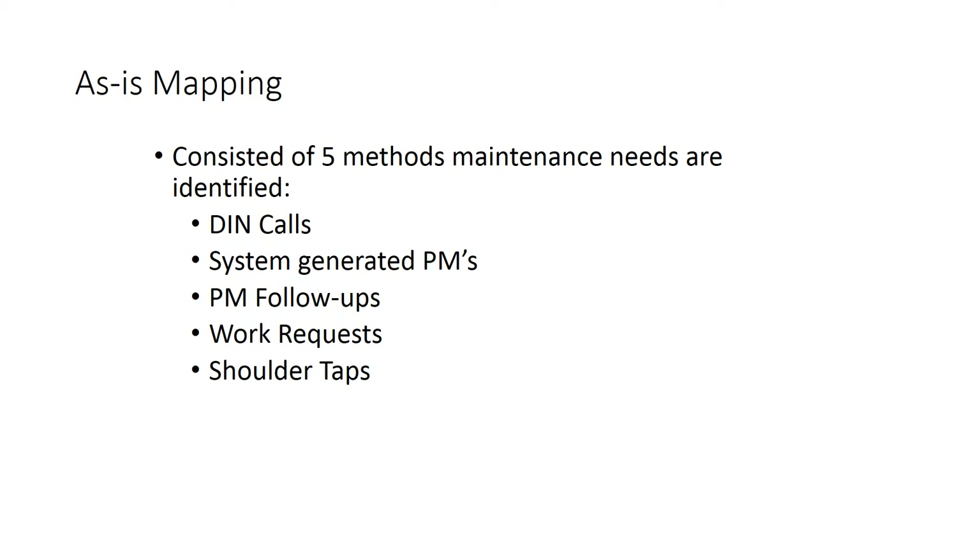For the as-is mapping, we mapped five different processes: DIN calls, which are like production line calls or breakdown calls — 'Do It Now' is what it stands for — system-generated preventative maintenance or PMs, PM follow-ups which are activities or corrective work coming from a PM itself, work requests, and then shoulder taps. Shoulder taps are a little bit different than DIN calls — DIN calls have some process defined around them.